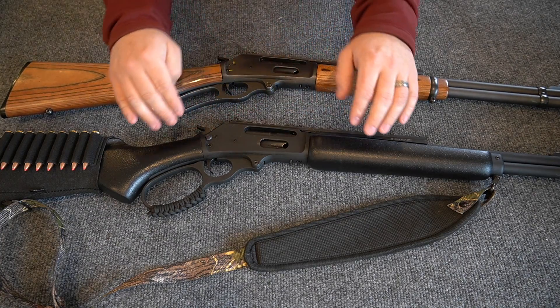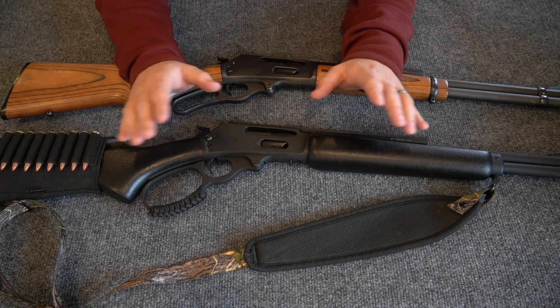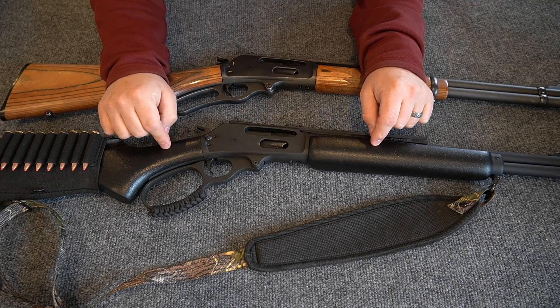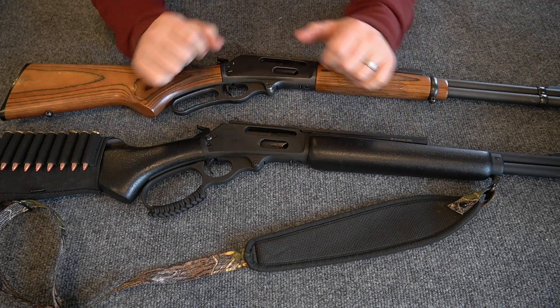They're poo-pooing particularly the Dark series. They just don't think Marlin's doing a good job now that it's owned by Remington or Freedom Group or whatever. I just want to talk about that a little bit because the quality control and attention to detail on my particular rifle, this Marlin 336 Dark, is excellent.